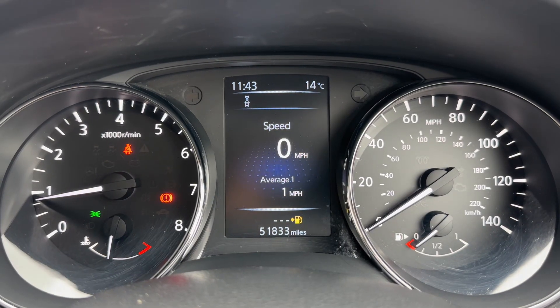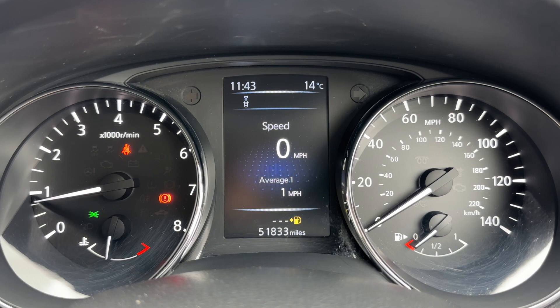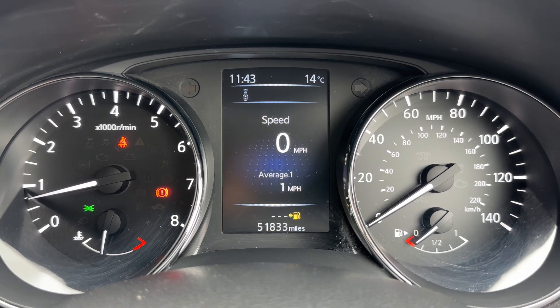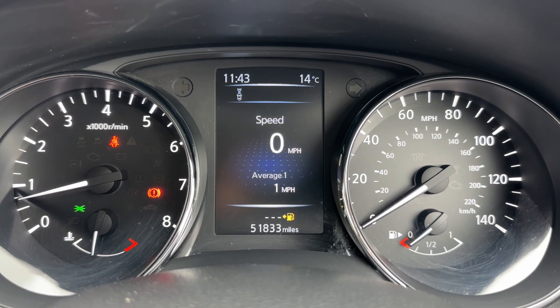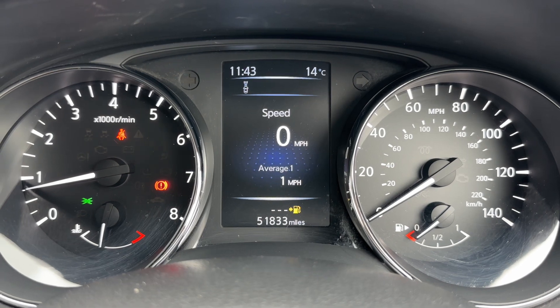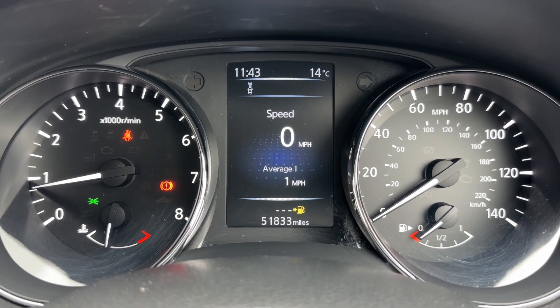Now that we're inside the car we're going to start with the dials. On the left hand side we have the rev counter and coolant temperature gauge, and on the right hand side the speedometer and fuel gauge. In the centre you can see the total miles for the car — they are 51,833. Above that we have a digital readout for the speedometer.